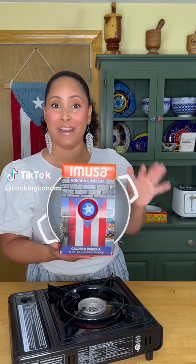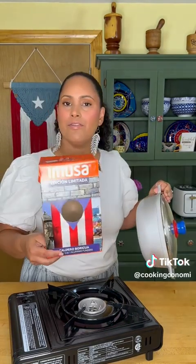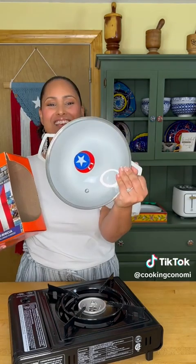Caldero 101. Let's get this caldero ready to cook with because we're gonna need it. And give it up for Imusa for giving us the Caldero Boricua Limited Edition. Look at that thing!